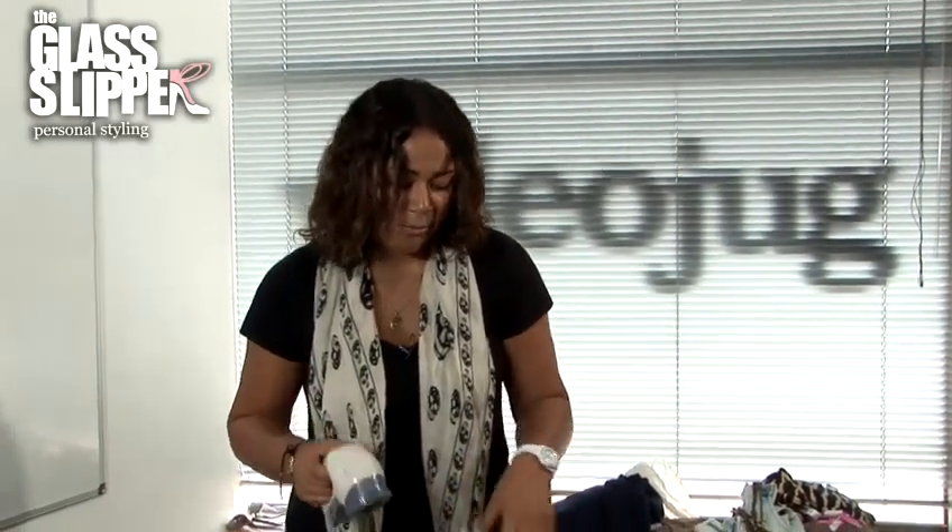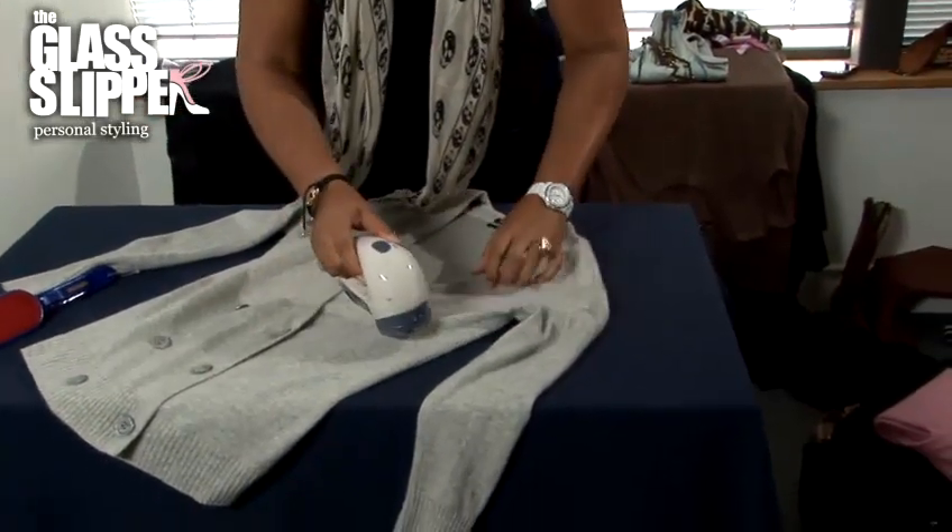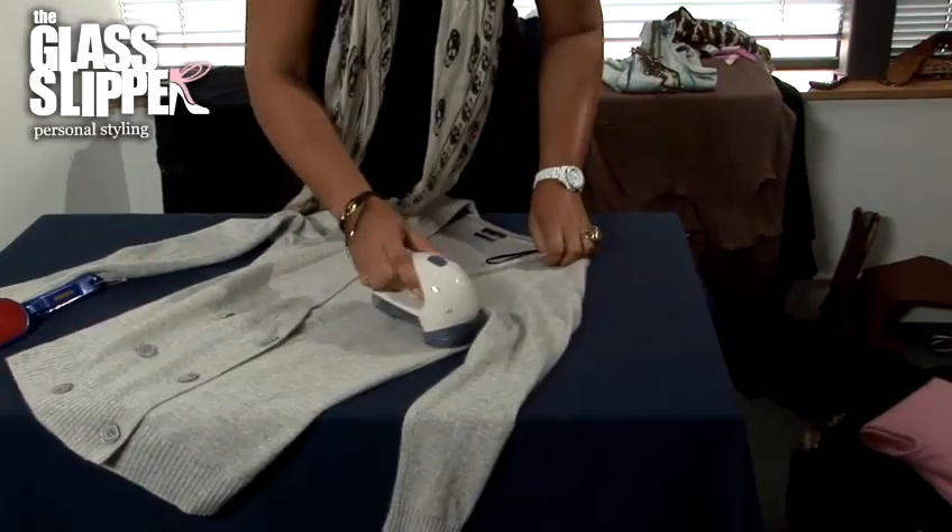For best results, use one of these — this is a bobble defuzzer, and it will take any little bobbles and snags off your sweater. Be very careful: lay your garment onto a flat surface and use the defuzzer in a circular motion. Don't press too hard, as it can cause snags in the garment and you may end up getting holes.